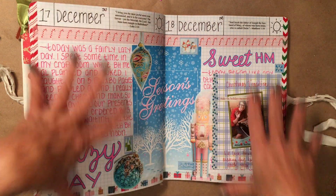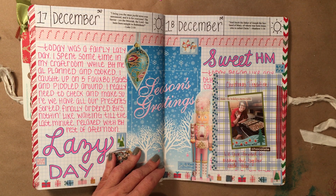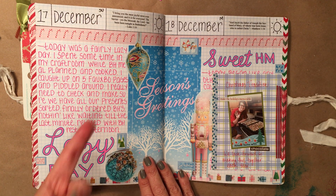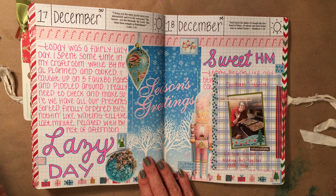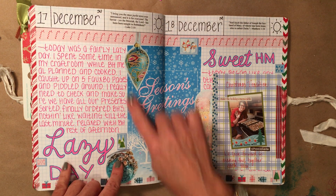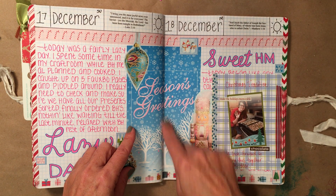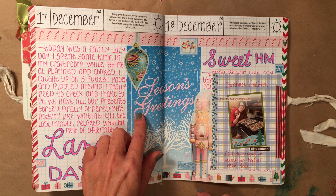It was a fairly lazy Sunday. I spent some time in my craft room since Big Handsome was cooking. Caught up on five pages. These are just magazine clippings — this one is actually from a realtor calendar that gets sent to us every year as junk mail.